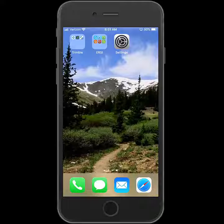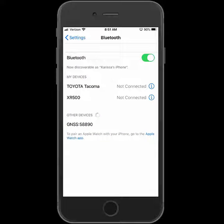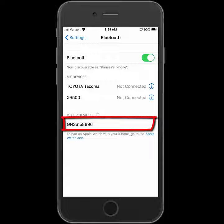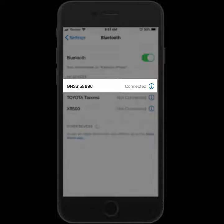To pair the R1 to my iOS device, I'm going to go into the settings and then Bluetooth. It'll find the R1 listed as JNSS with the last five digits of the serial number. I'll tap on it to connect, and then once connected, it'll be listed under my devices.